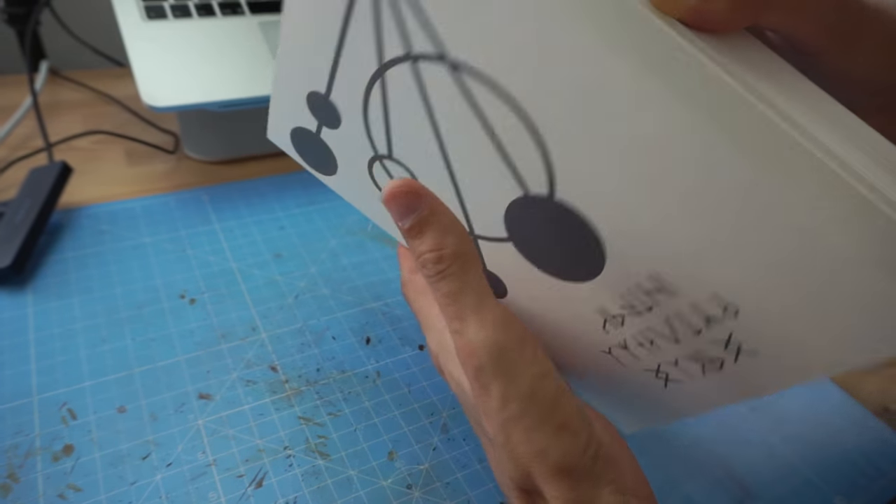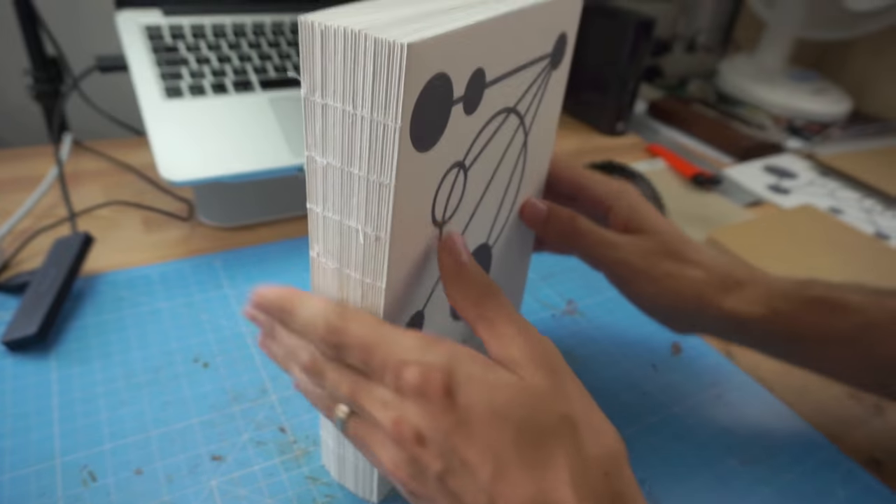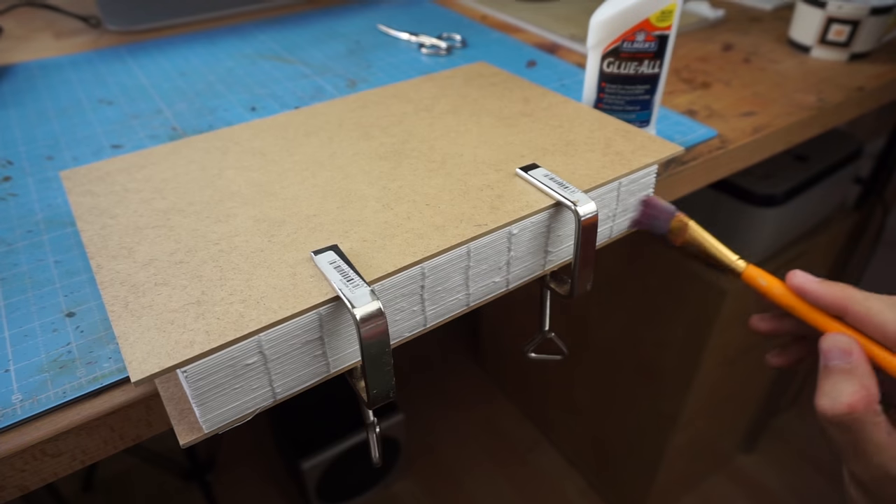He sewed the pages together by hand, which took quite a while. The result was a naked book block. For more durability, he pressed all pages together and added PVA glue on the back.